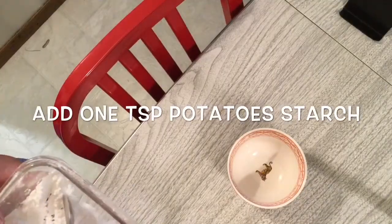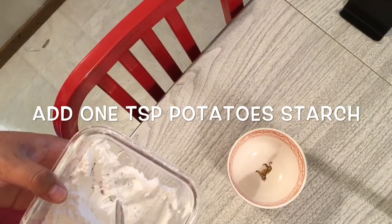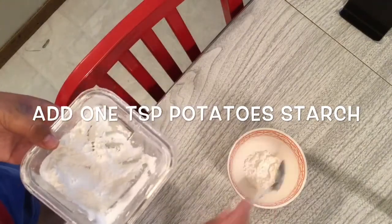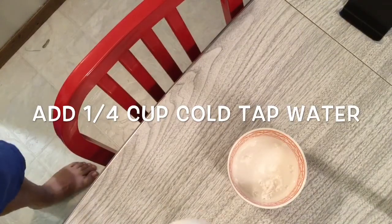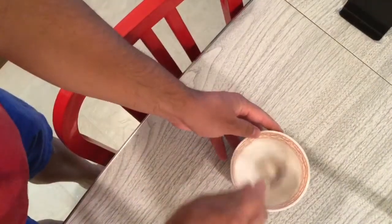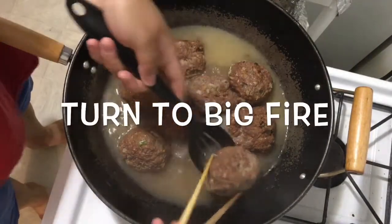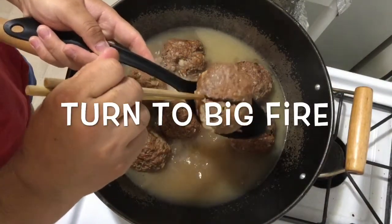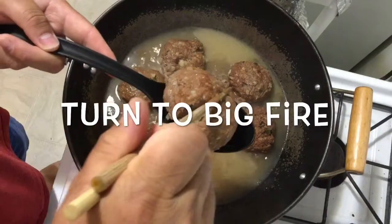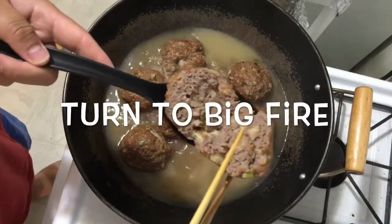Now we make a sauce to add to the meatball to make the liquid thicker and more transparent. We use potato starch — get one teaspoon of potato starch and add one-fourth cup of cold tap water, then mix it. After 30 minutes, check the meatball to see if the meat is cooked. Take a meatball out and cut it in half to see the inside. You can see there's no red or pink inside — that means it's cooked.